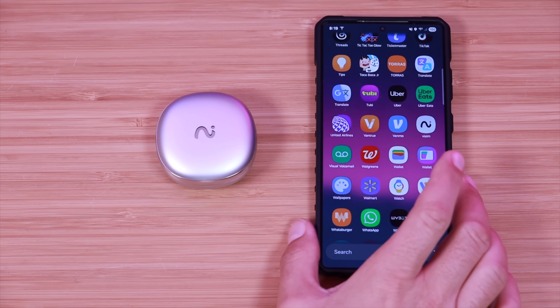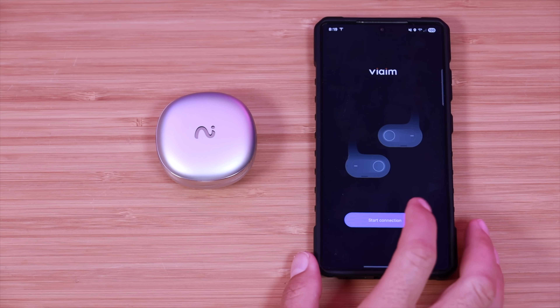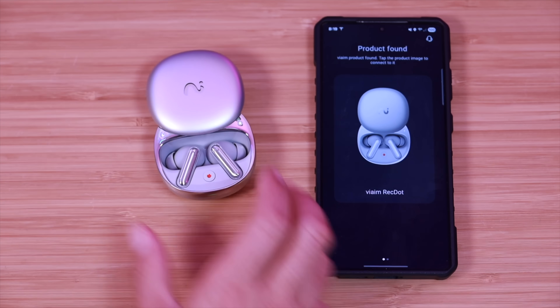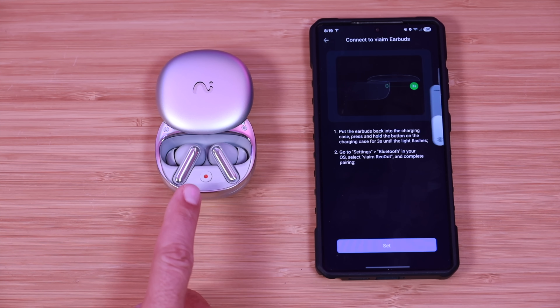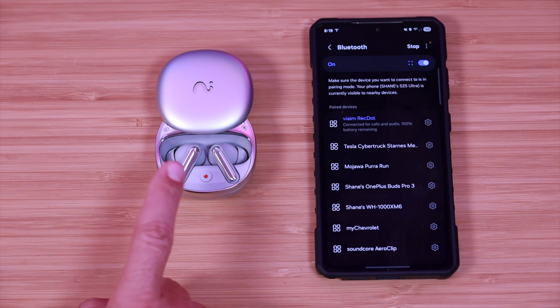Next up we'll go ahead and get these set up. We're going to download the application and get logged in, then press the start connection button. It looks like they've already been connected — yeah, they're already connected, so that was super quick and easy.